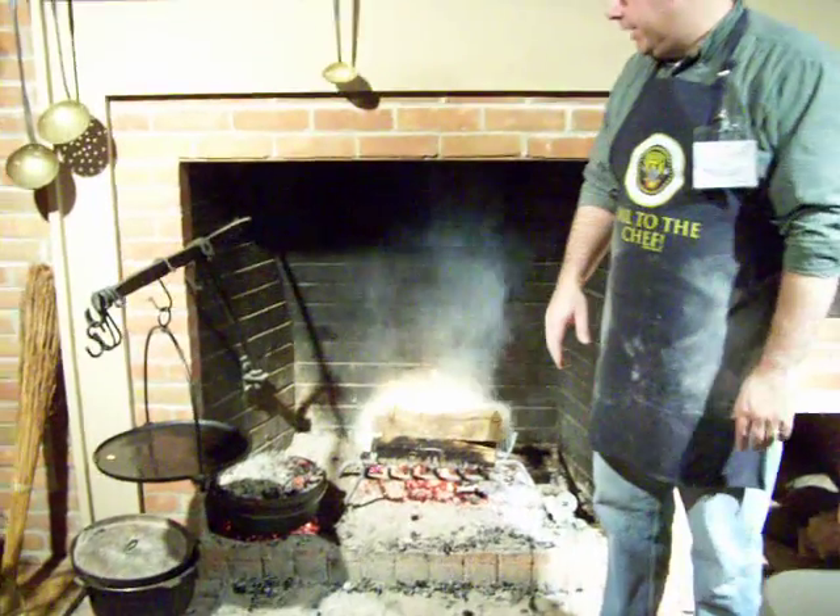Tell us what you're doing here today, Chris. I'm baking an apple cobbler in a Dutch oven that you see over here on the left hand side.